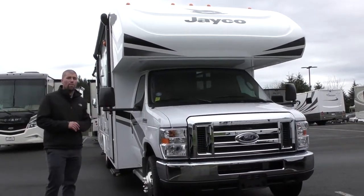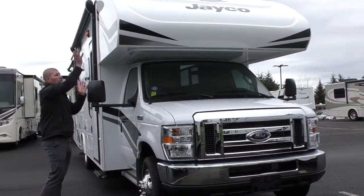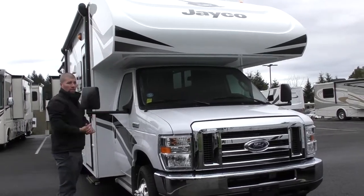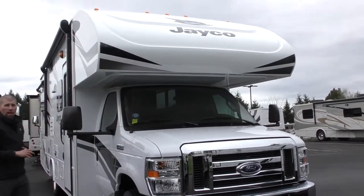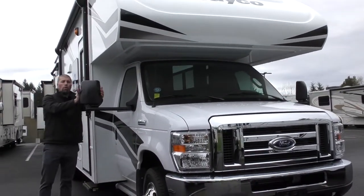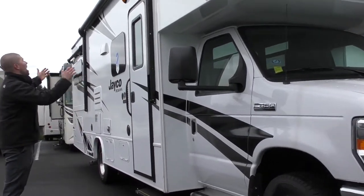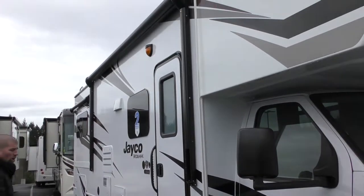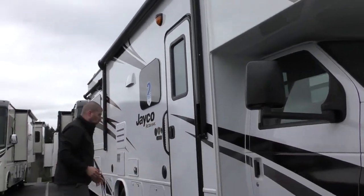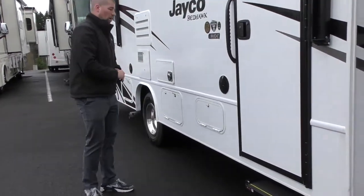It is built on the Ford E450 chassis. One thing great about Jayco is they have a one-piece fiberglass cap, which is perfect in a classy RV here in the Northwest. There's no seam so it prevents leaking. This does have power mirrors here on the driver and passenger side. You do have a nice almost full-length power awning, and you have a step that will come out when you open the door. This is where your propane fill and propane tank are located.